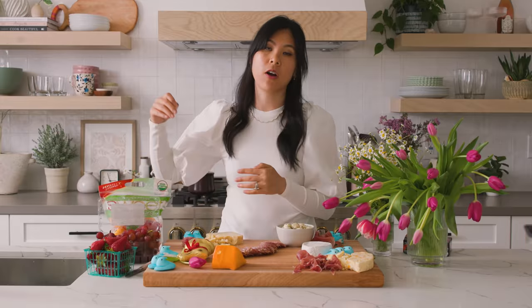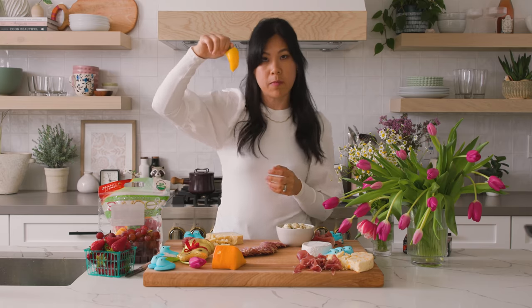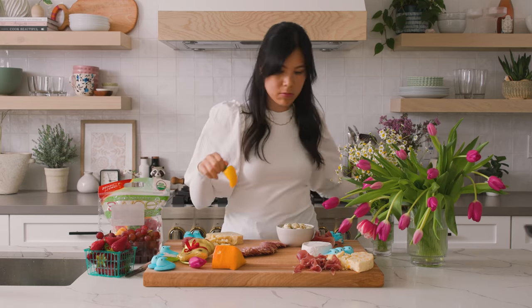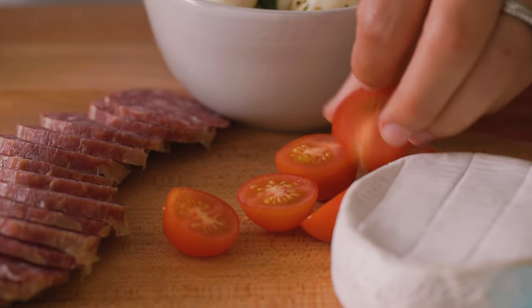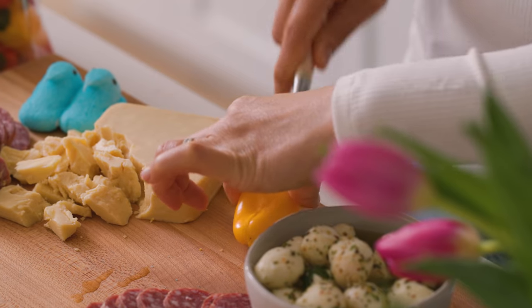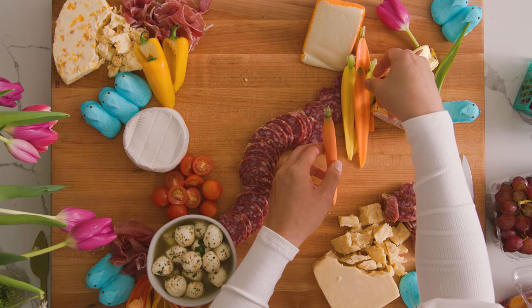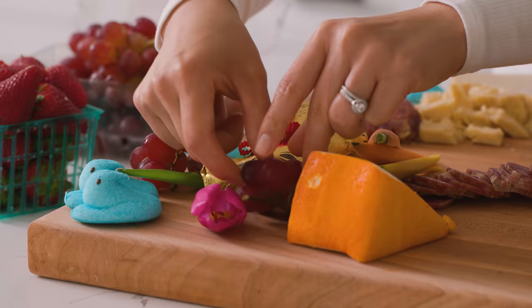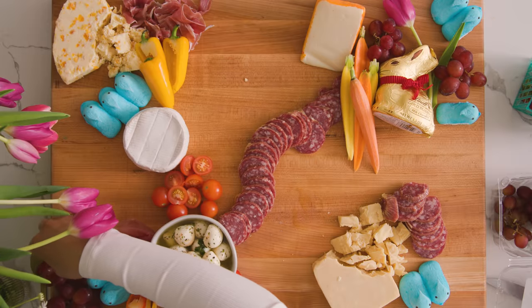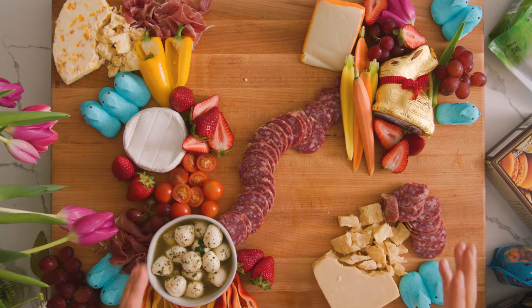For the fruits and vegetables I have a combination of grapes, strawberries, sweet mini bell peppers, and cherry tomatoes — which I'm actually going to put next to the mozzarella cheese. I'll slice up the bell peppers and steal some baby carrots from earlier. Of course we have to put them near the rabbit and let it munch on them. Small clusters of grapes are easy to grab. I like placing the strawberries all around because everybody loves strawberries.